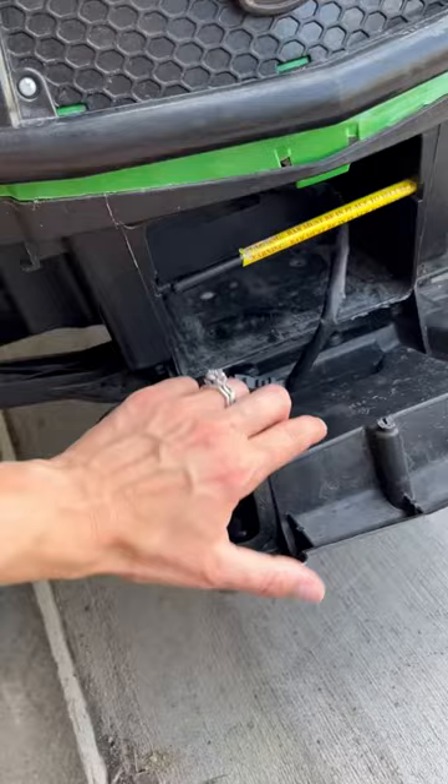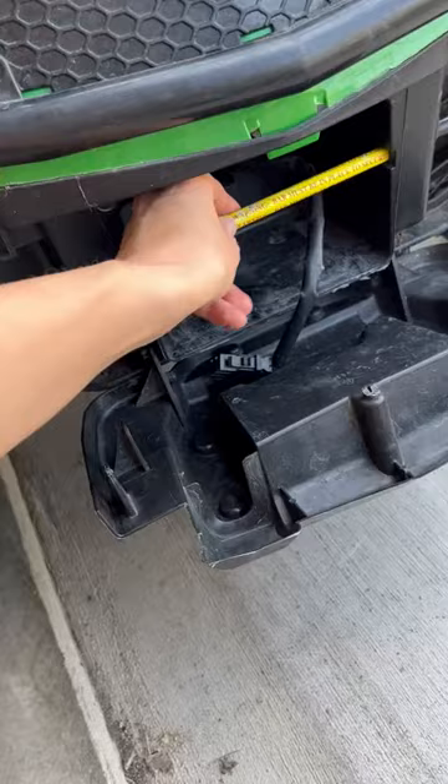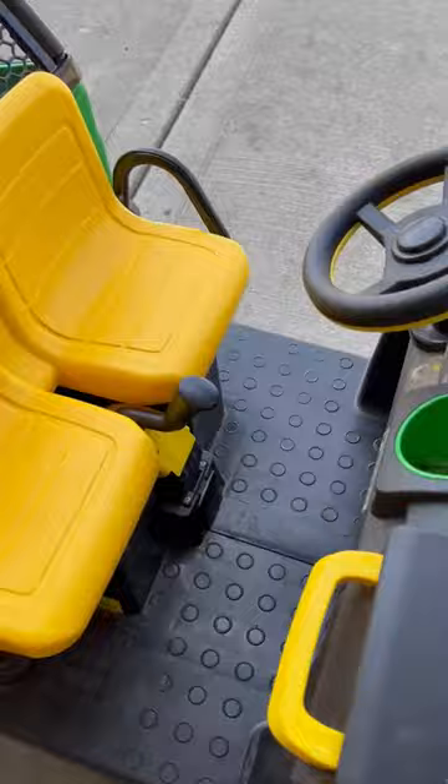This is battery operated. Right now I have this out charging, but you just basically take the battery out of the front. I like that it has a little stick that kind of protects the battery from accidentally falling out.